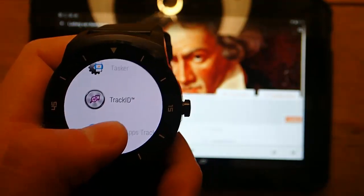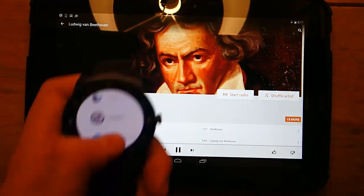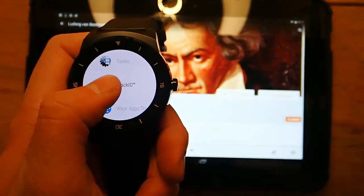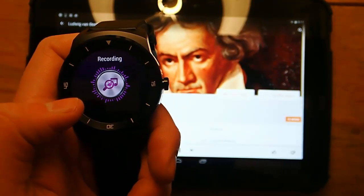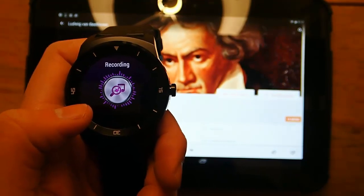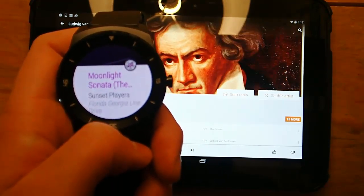Let's test it out. So right now I'm going to play some Beethoven — Moonlight Sonata — and let's see if TrackID can correctly identify it. And it did: Moonlight Sonata.